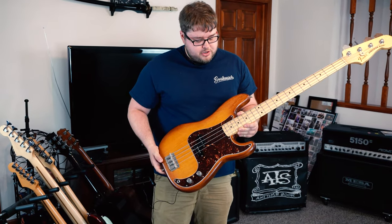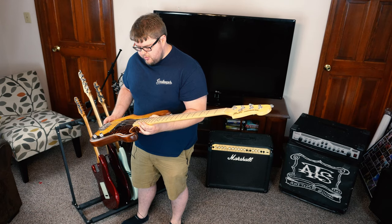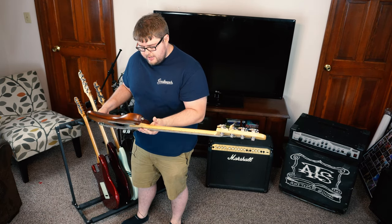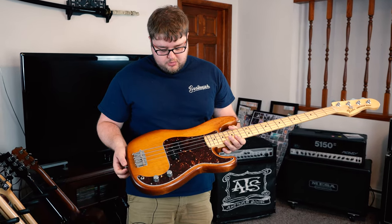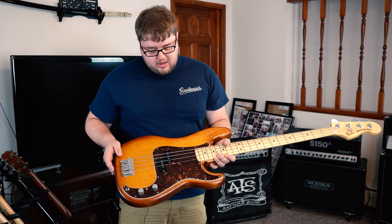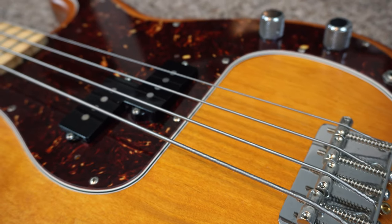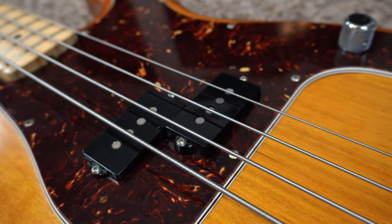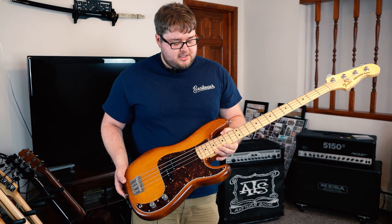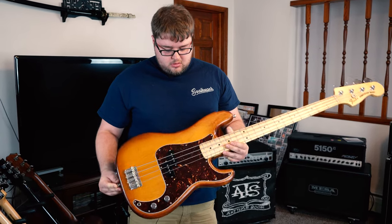This is my Fender American Special P-Bass — it was actually the first real bass that I bought. I used it for the first six months to a year with the band. There's nothing wrong with it, I really like it, but I moved in a different direction. I think this was a Guitar Center limited run — it's got the Honey Burst with a satin finish. It originally came with a white pick guard but at some point the previous owner put a tortoise shell one on, and I think it looks way better. I really love maple necks.